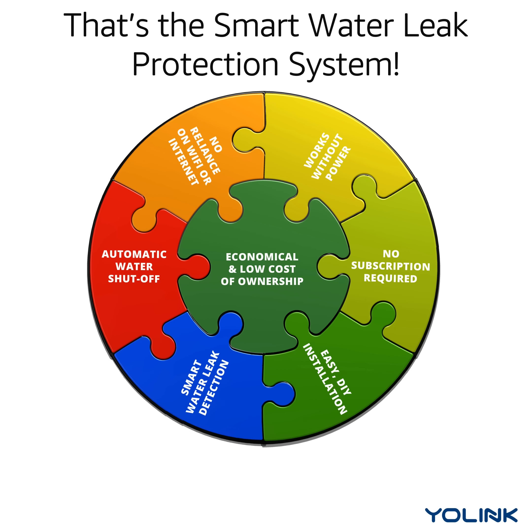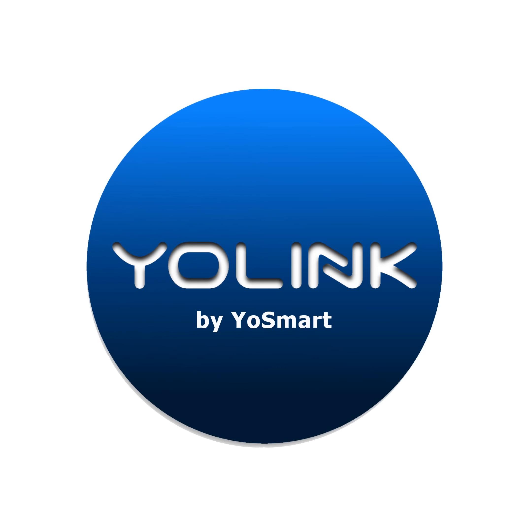That's the Smart Water Leak Protection System. Yolink by Yosmart — you are smart.